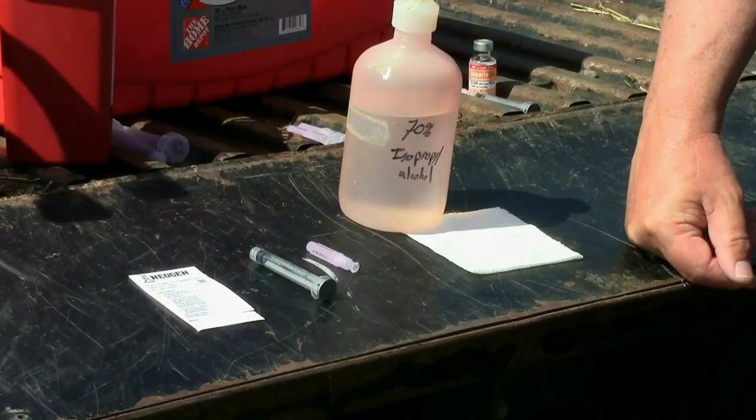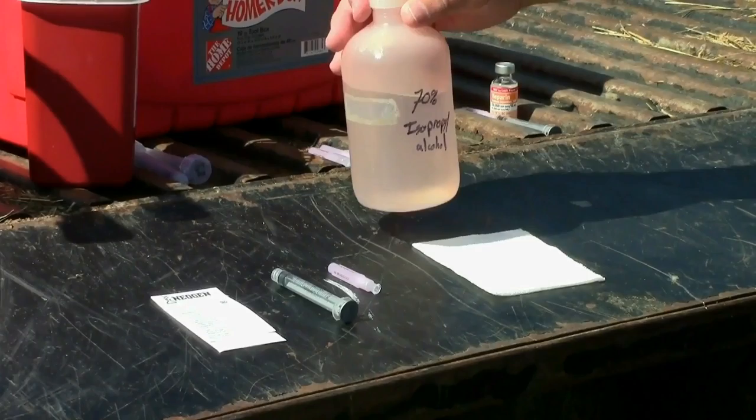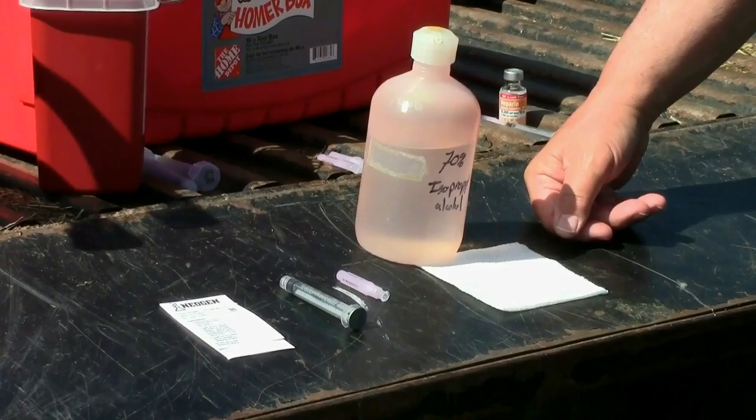We'd like to share with you the equipment required to perform this jugular blood sample. I like to use isopropyl alcohol, or rubbing alcohol — just normal rubbing alcohol you can buy at a drugstore. We have that here in a little squirt bottle. We have a cotton gauze, and we wet that cotton gauze down to actually clean the collection site, get the debris off, and wet down the wool a little bit to help us find the jugular vein.